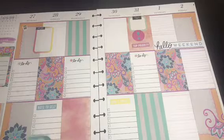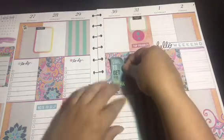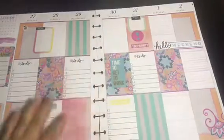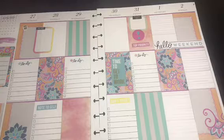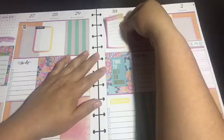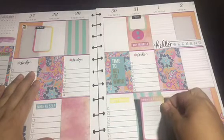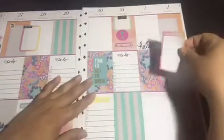This one is cute — it says 'Time to Get to Work,' so I'll put that right here as a quote as we wind down toward the end of the week. Then I'll use this 'Today's Focus' sticker and put it here.